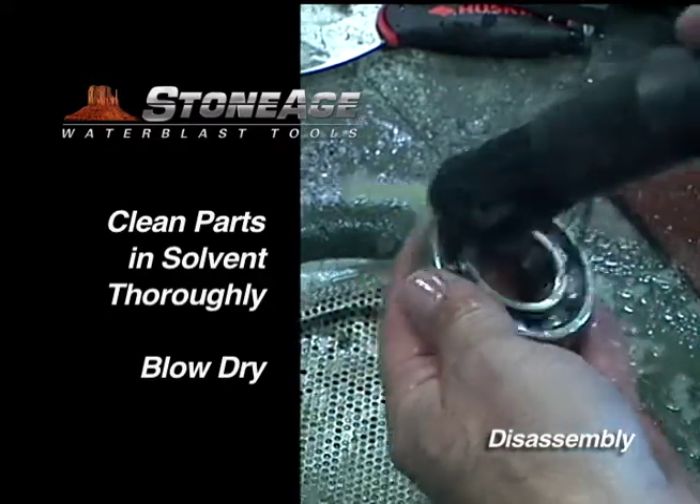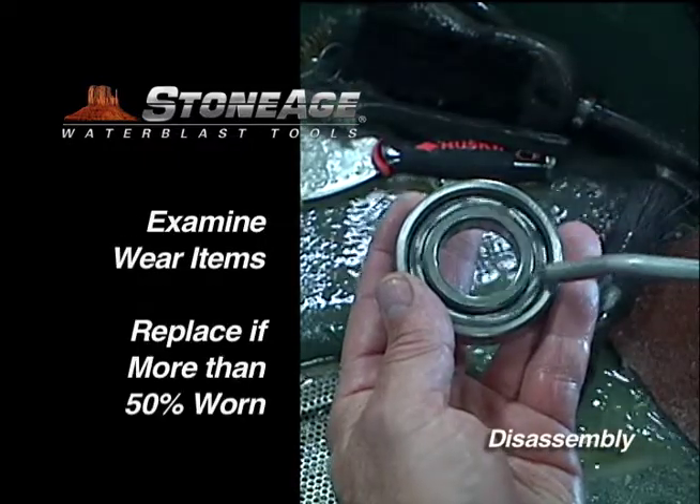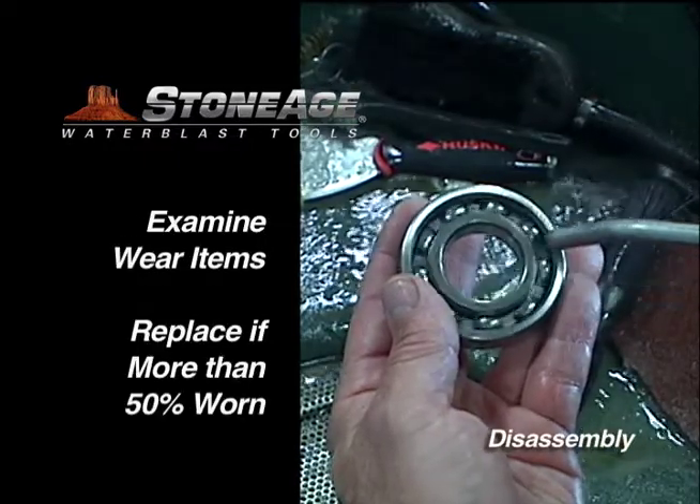Examine the wear items and replace where necessary. If the carbide seat and high-pressure seal are more than 50% worn, replace them.